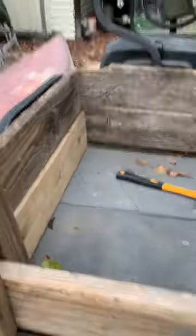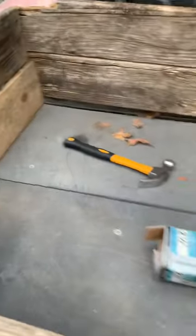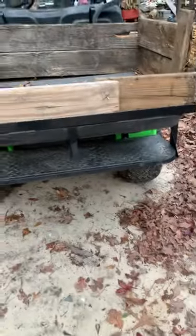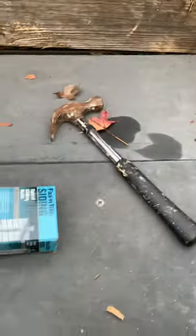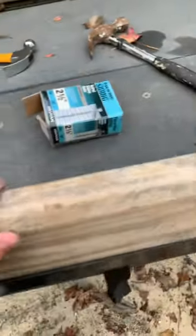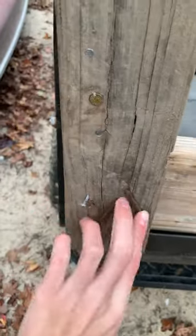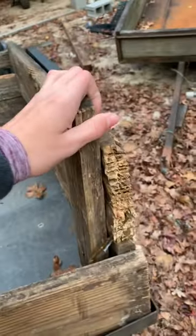Me and Grayson actually built this and it's pretty sturdy — good enough for what I'm using it for, just picking up limbs around the yard and stuff like that. It's gonna come in handy. I might need to put something right here just to keep little things from falling out. It's held together with a lot of nails.